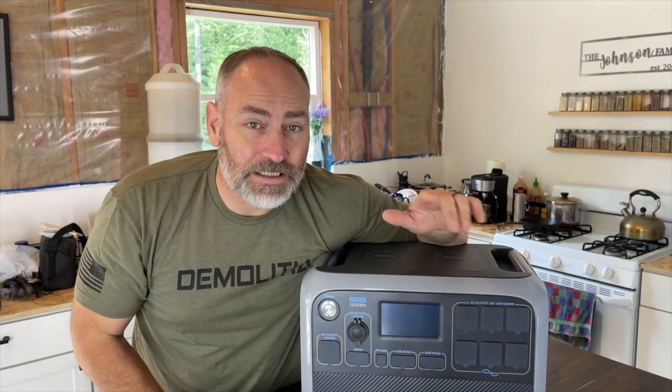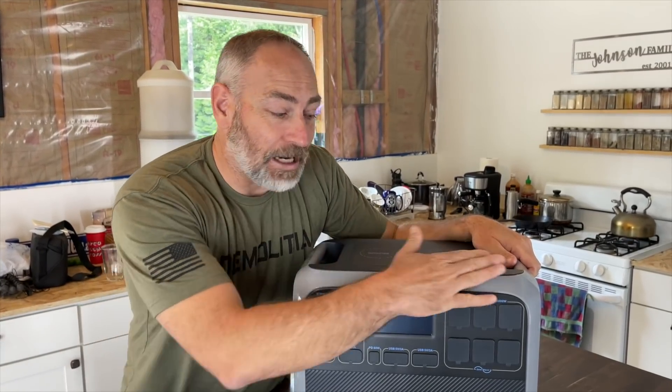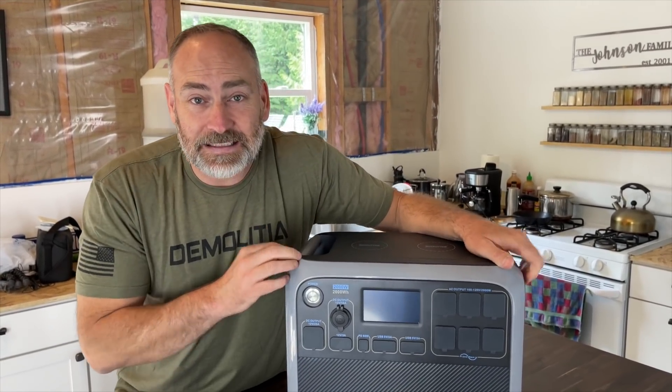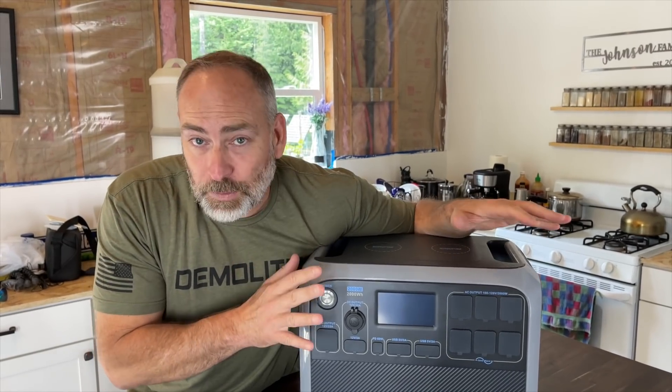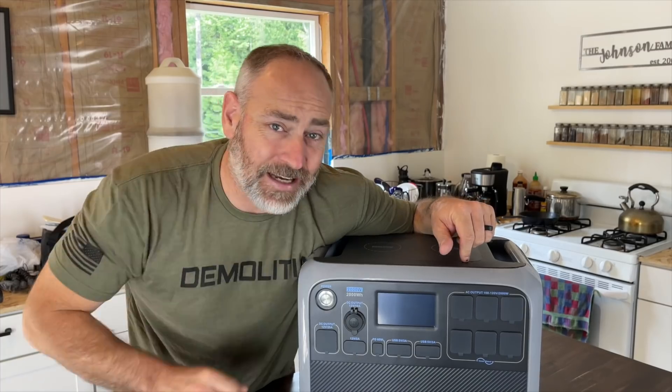Today we're going to be talking about one of the easiest off-grid solar power solutions out there. One of the easiest off-grid solar power solutions is one of these — a solar generator, as some people like to call it, or a portable power station. This right here is the Blue Eddy — a 2000-watt portable power station with a 2400 watt-hour battery.